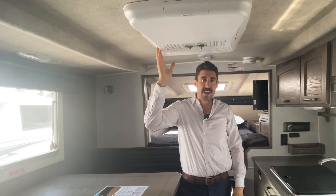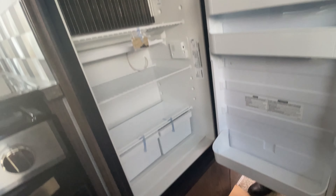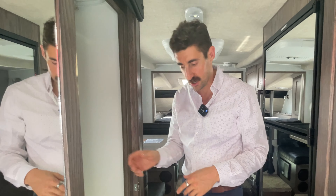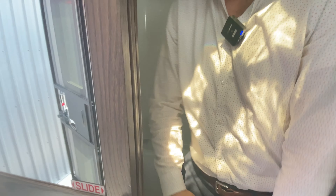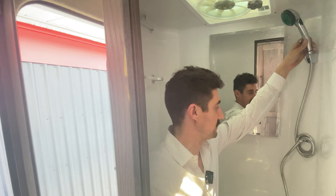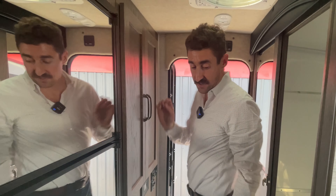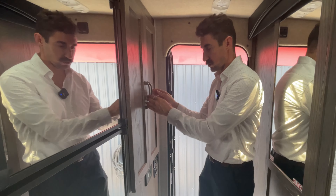You have a nice Dometic air conditioner as well as a full fridge and freezer. This is the wet bath edition. Moving into the wet bath, you can see that you have plenty of space to shower and use the toilet. You've got a lot of nice space to clean up and be comfortable. It's a sliding door — latches just like that and you're closed for transit.